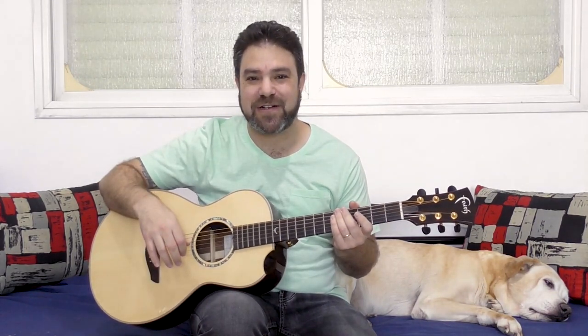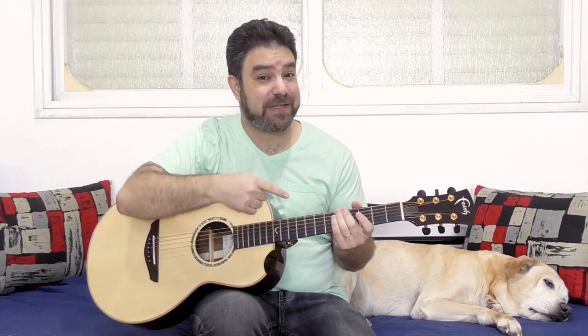Hey there, Lick and Riffers! Welcome back to yet another awesome arrangement lesson here on Lick and Riff, in which we're gonna learn Elton John's Sacrifice. First I'm gonna play you the arrangement so you can see how it goes, and then we're gonna break it down note by note, lick by lick, chord by chord, with tabs right here on the screen as usual.